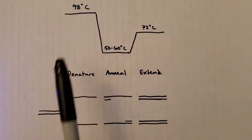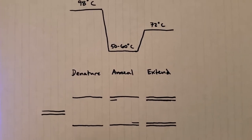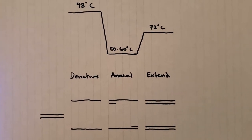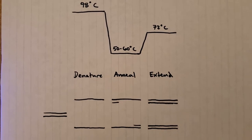And if you run this, say, 30 times or so, then you'll have 2 to the 30th copies from what you started. So you can pretty rapidly get really large numbers of DNA that you need, and it's a very useful technique.